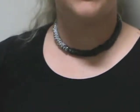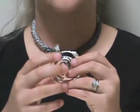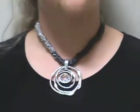From here, if you want to jazz it up a little bit more, take your enhancer and add it to the necklace for your final look.